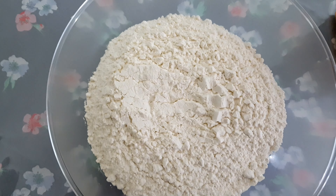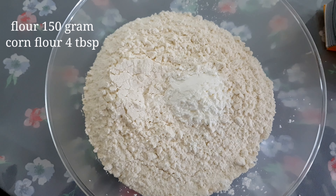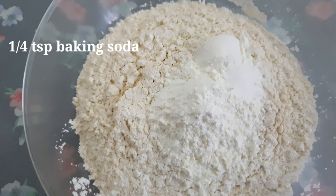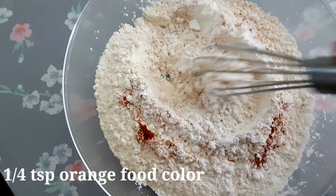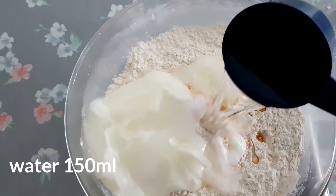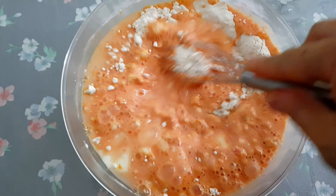Add 4 tablespoons of corn flour and baking soda. I will add 4 teaspoons of orange and mix. I will add 150 ml of water and mix. It will become a fine batter.